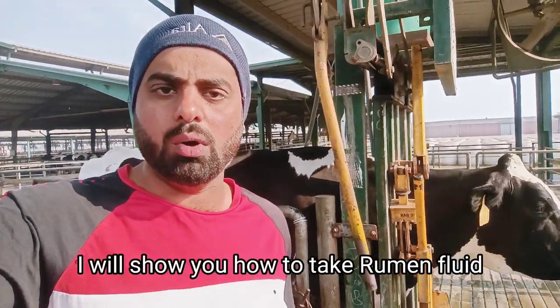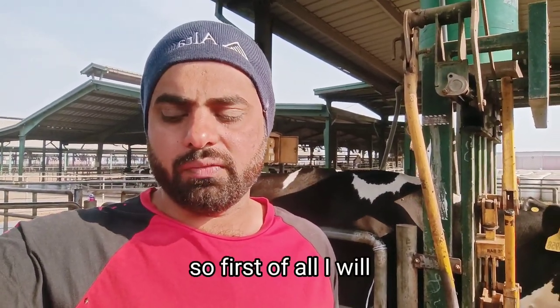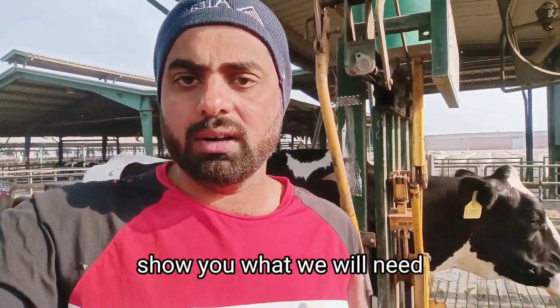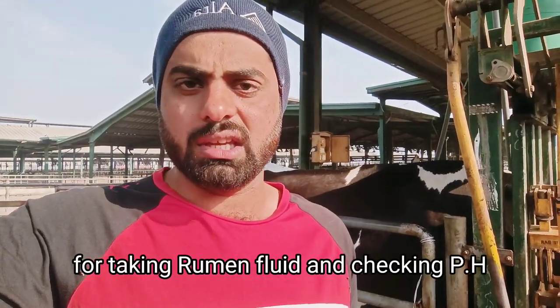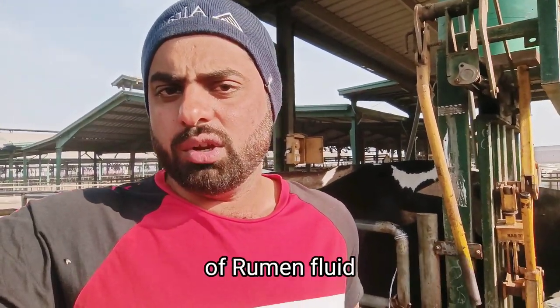Assalamu alaikum viewers. In today's video I will show you how to take rumen fluid to check the pH of the rumen. First of all I will show you what we will need for taking rumen fluid and checking pH of rumen fluid.